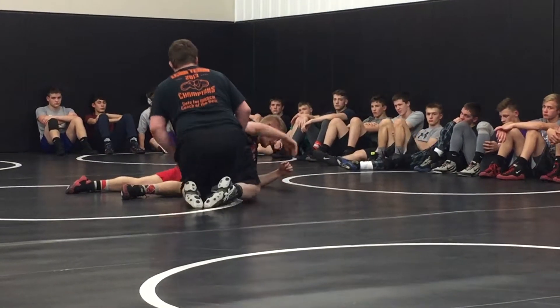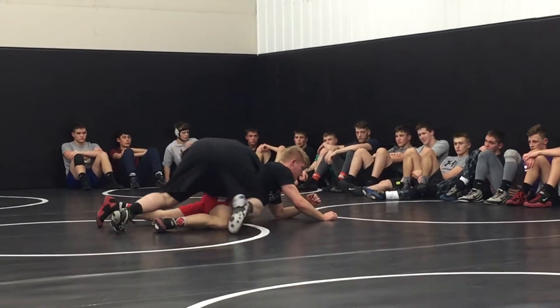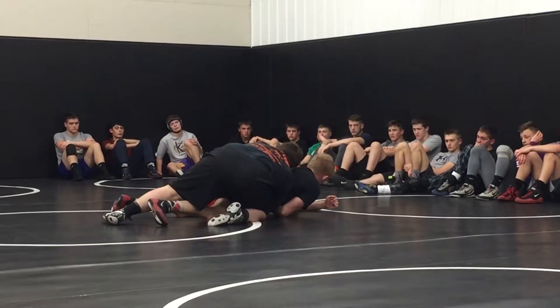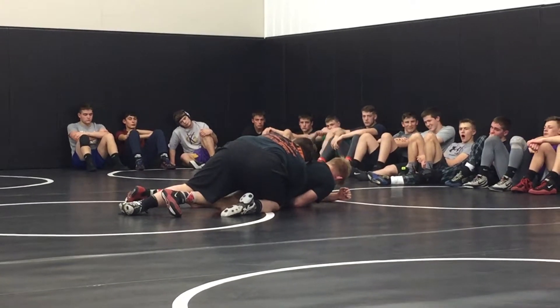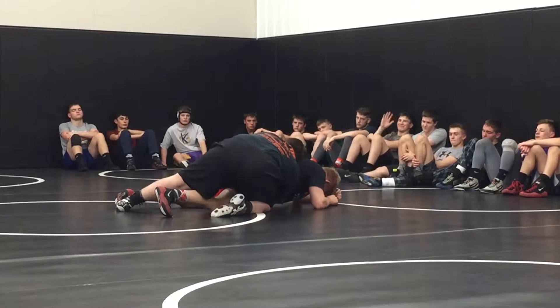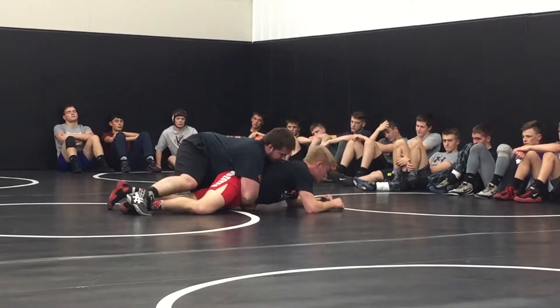But obviously that doesn't always happen. Someone is going to have good defense and your lock is going to slip. When it happens, if it doesn't slip, it has to stay right here. See, when I jump sides, I can't switch my lock with it — it has to stay right there. You jump sides: either keep it there or you can grab right onto the hip. Whatever works better.